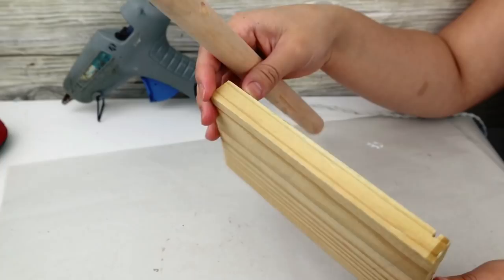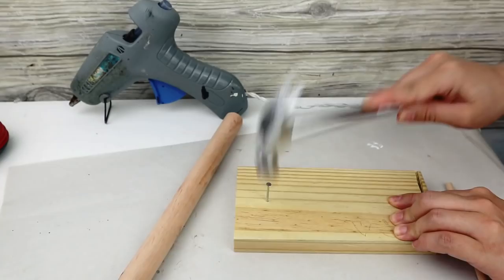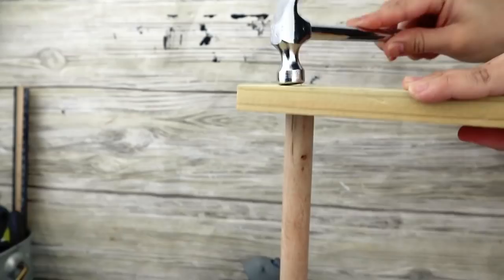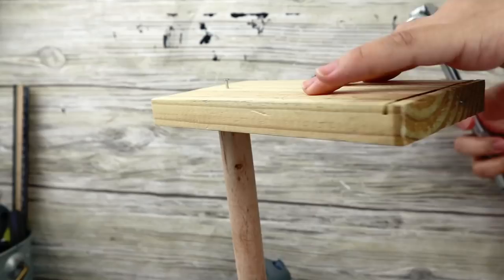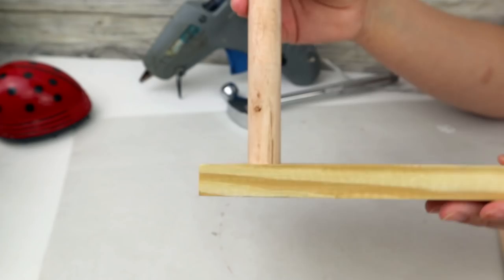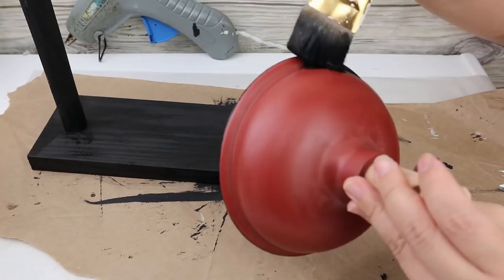I'm going to put this long wooden stick on a base. For that base I'm going to be using a random piece of wood from my stash — you can use whatever you have at home, just make sure it has weight. I put a nail into the base, then the wood stick, and finish hammering the nail so it's easier and stronger. I put the wood stick on one side to have balance on the lamp. Then I paint the base and the plunger with Waverly chalk paint in black color.